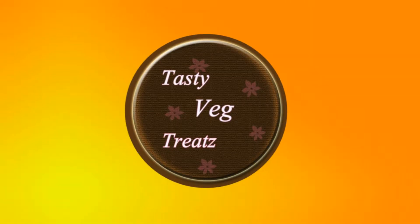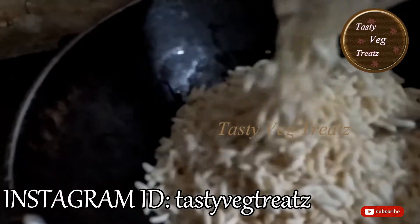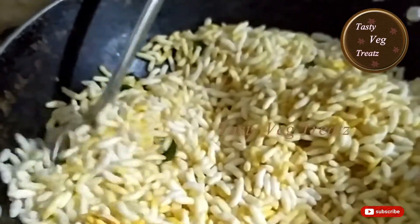For more good recipes, like, share, and subscribe to Tasty Witch Treats, and don't forget to press the bell icon. Hi viewers, welcome to Tasty Witch Treats! Today I'm going to make simple and tasty masala puffed rice.